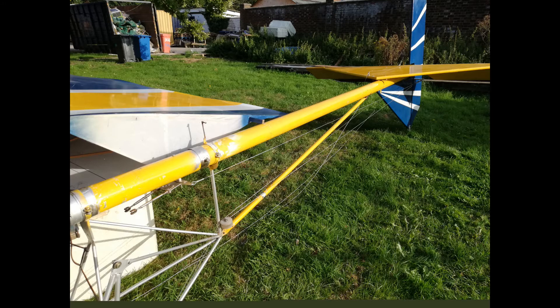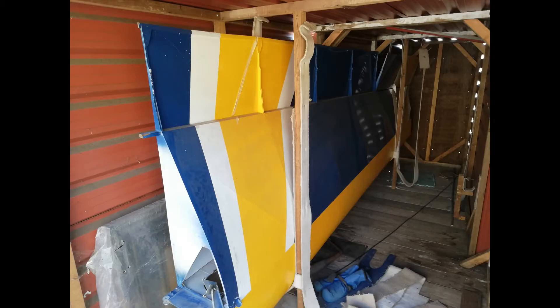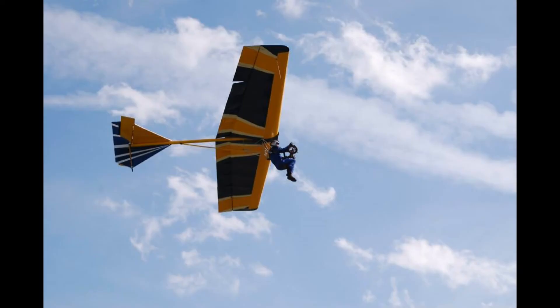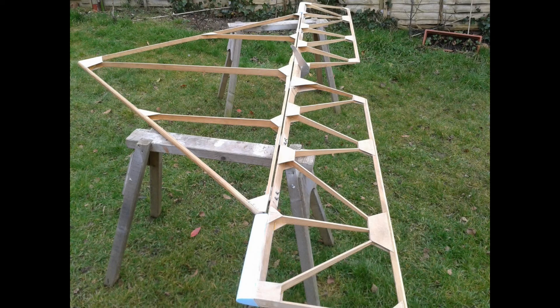So in conclusion, do I recommend someone build this plane? With the design as it is now, I would say no — it's too complicated, too many wires, and very difficult to transport. It's slow speed and safe for training, but the big problems are transportation and the complex, difficult design. So, are you going to build it? That's up to you.